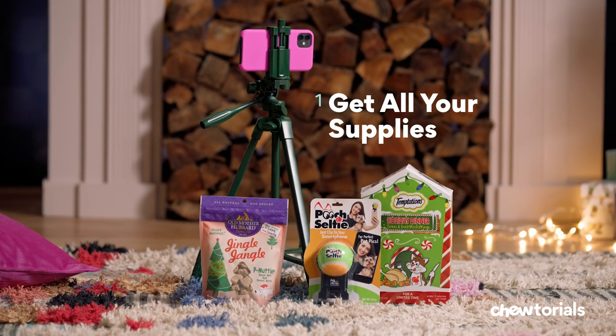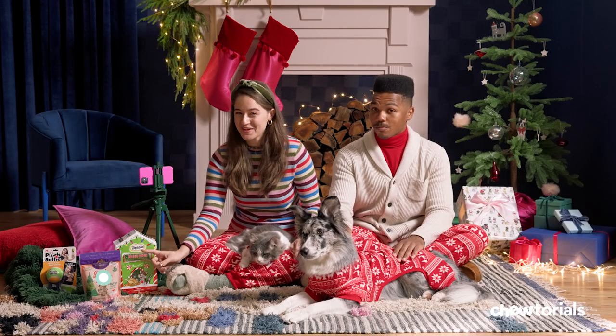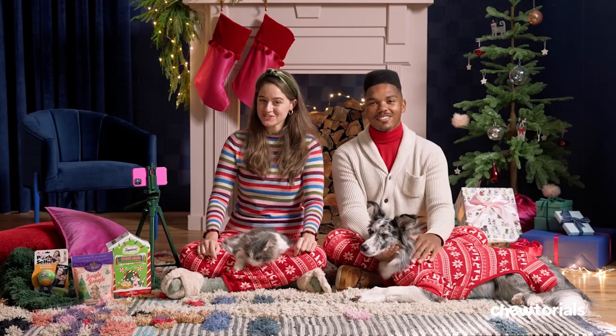Step one: get your supplies. You'll need a camera or smartphone, a tripod, and lots of your pet's favorite treats. Other options include a dog selfie stick smartphone attachment, a Bluetooth remote, and a ring light to minimize flashes.